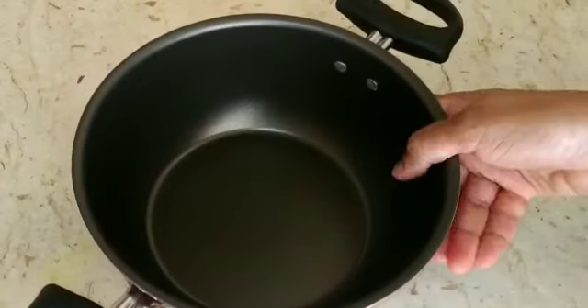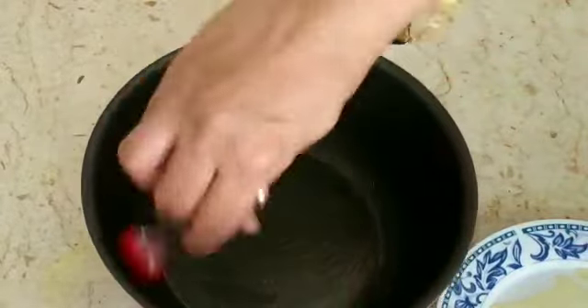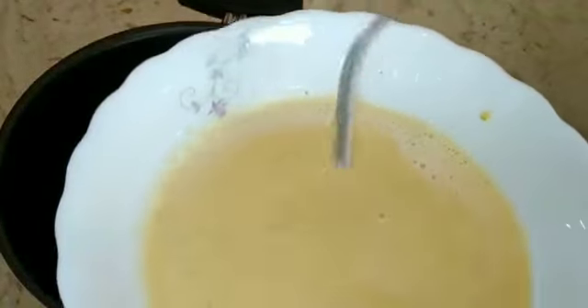Let's mix it in the pan. Let's mix everything together in the pan.